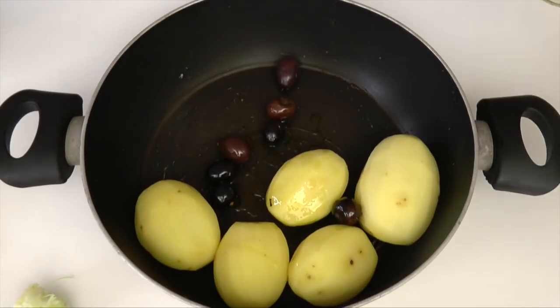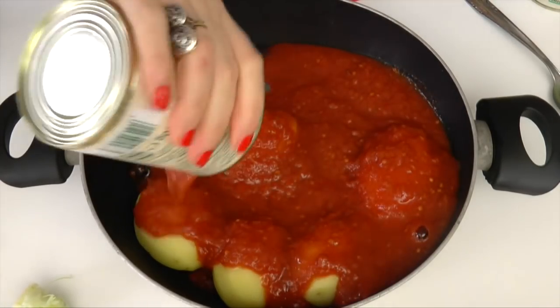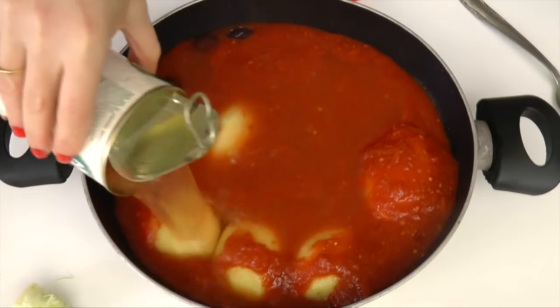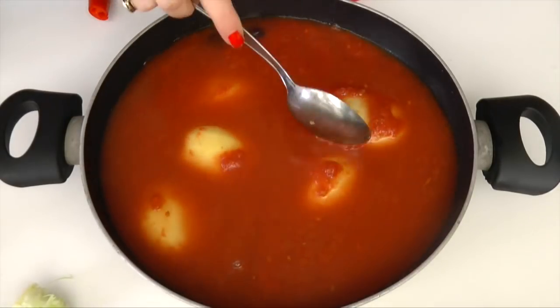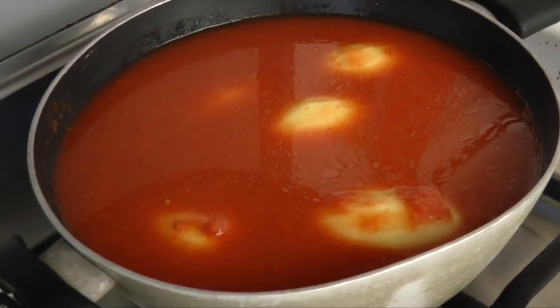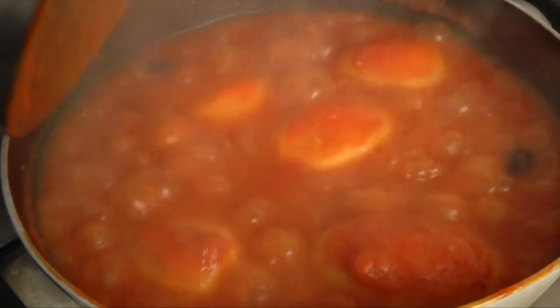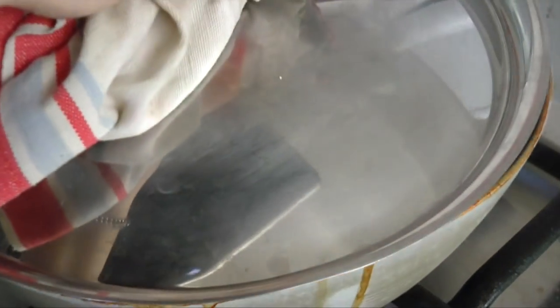Quindi mettiamo le patate, le olivette, un pochino di peperoncino. Ho aggiunto due lattine di pomodoro, perché mi piaceva bello corposo, saporito e succoso. Quindi due lattine di pomodoro e due lattine di acqua, in modo tale da rendere il tutto più liquido per poter cuocere anche le patate. Poi andiamo a mettere sul fuoco con il coperchio e lasciamo cuocere più o meno una ventina di minuti, anche 30, dipende dalla grandezza delle patatine.